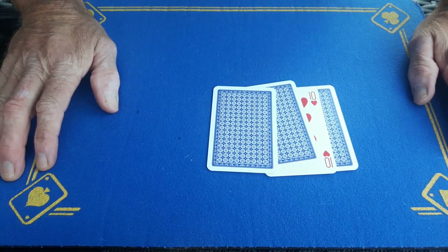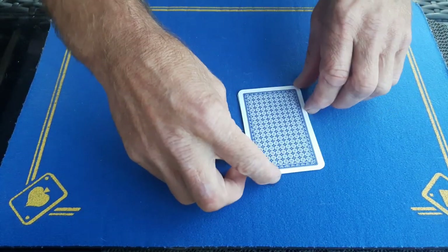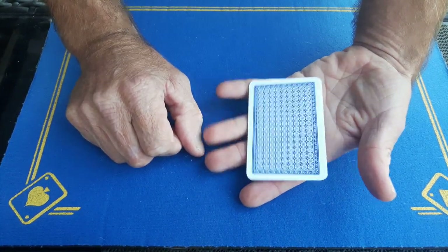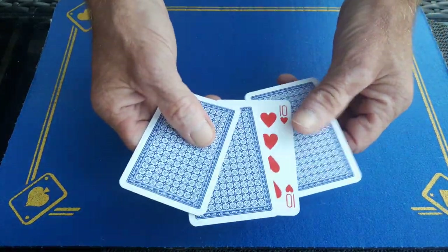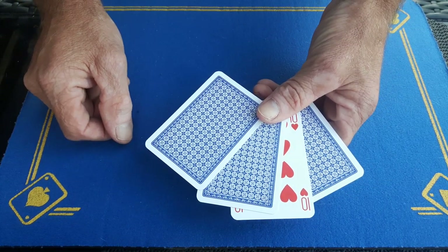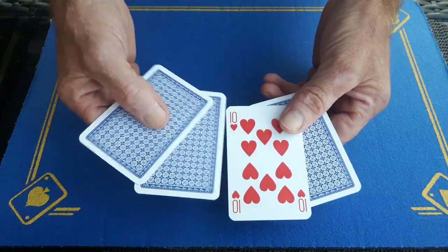Gaffed is back with a quick tutorial on how to do the Elmsley Count. For those that do not know — I know most of you subscribers are probably better at handling cards than me — but this is just a quick tutorial. You need four cards. The card that's always going to be hidden is going to be in the third position. You are able to hide more than one card, but we're just going to go over the basics. Whatever card you want to hide is going to be in the third position.